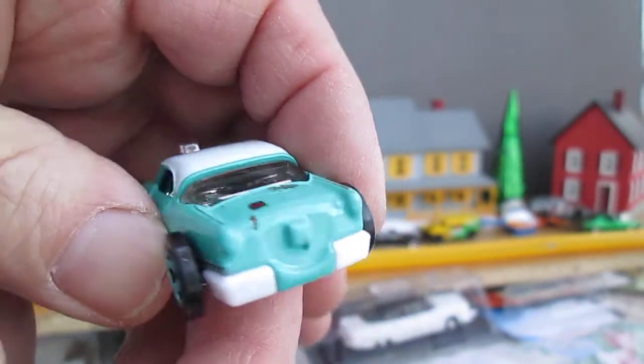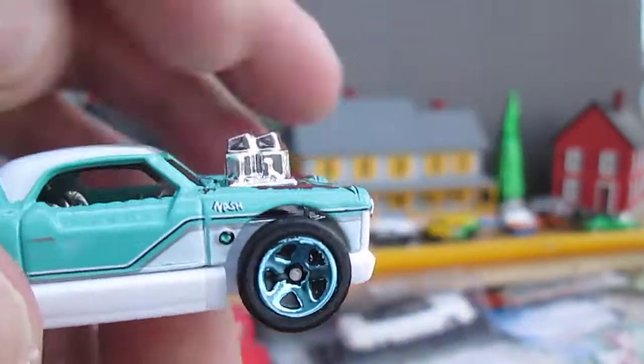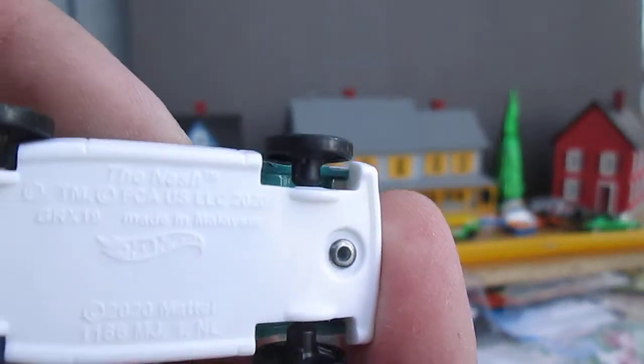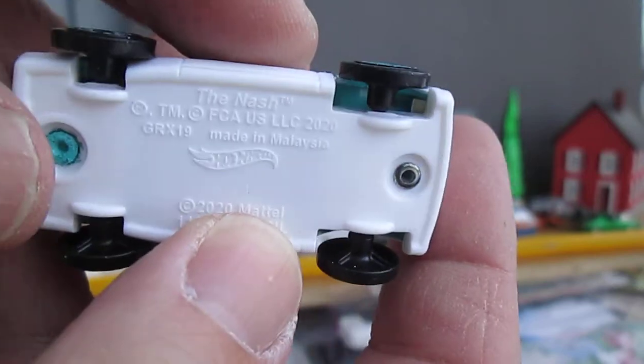That engine right there — plastic. Metal on top. Sides all metal. Some funky wheels, all skinny wheels. And that is plastic on the bottom.